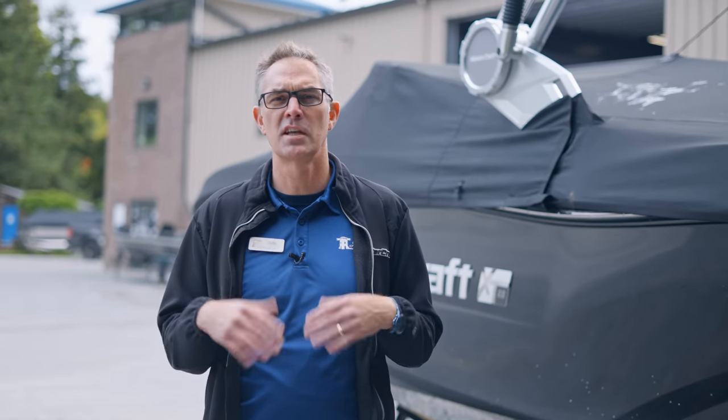I'm Sean from Lenscove Lessons in Boating. It's really common to see people broken down on the side of the highway, and in fact, us as marine dealers, it happens to us all the time as well.